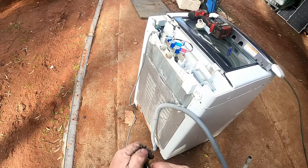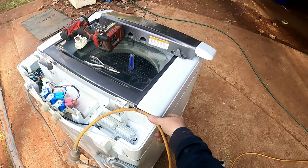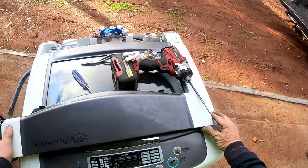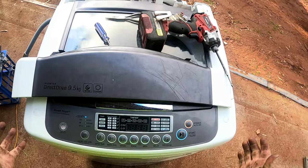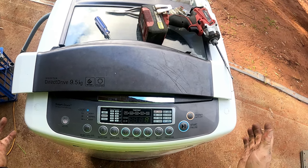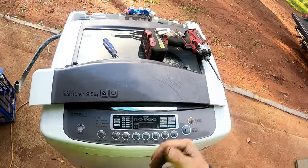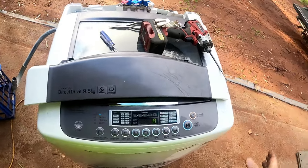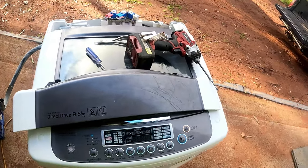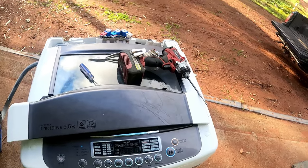We know if we've had the PE code we'll plug it back in. Power it back up — it's on the A setting, meaning auto. It's not coming up with a PE code straight away — this is looking good! If a customer comes to me with a problem like this — I actually sold this washing machine to them, so that's why they've come back. It's a repeating customer.